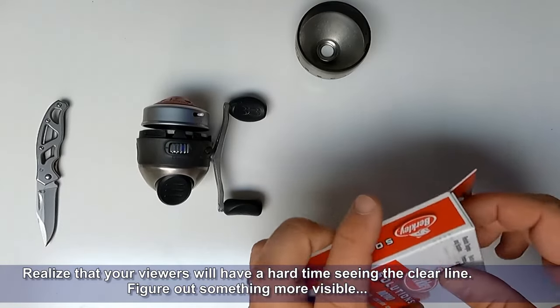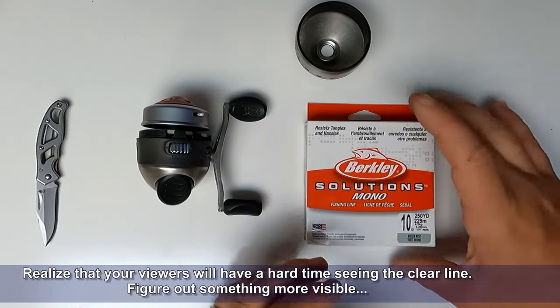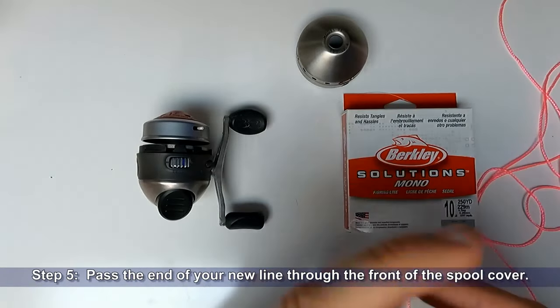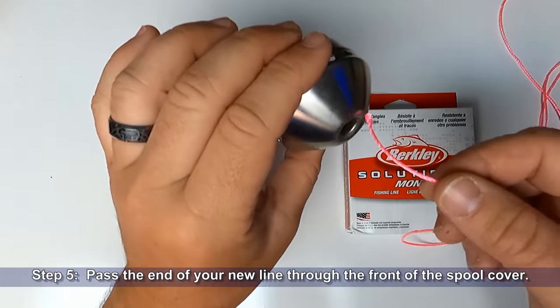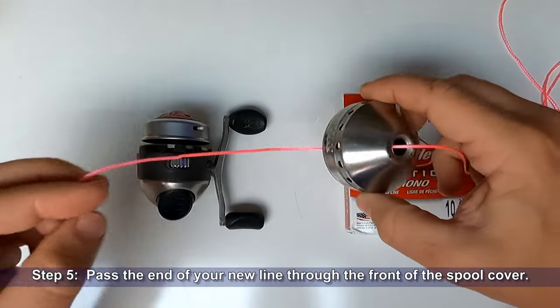Realize that your viewers will have a hard time seeing this clear line — figure out something more visible. Enter the pink twine from the bait tags video. Step five: pass the end of your new line through the front of the spool cover. The pink twine just helps you see what I'm doing; you should follow these steps using the line you will spool the reel with.